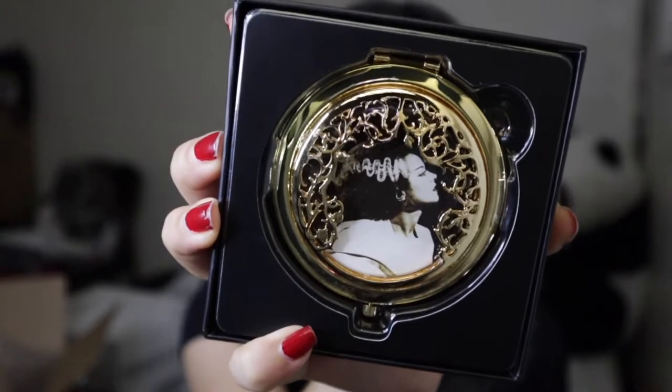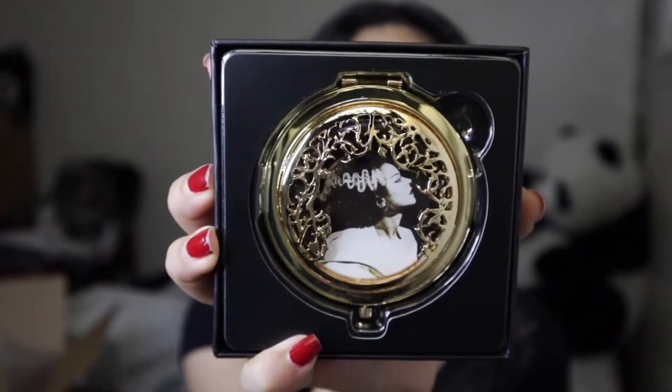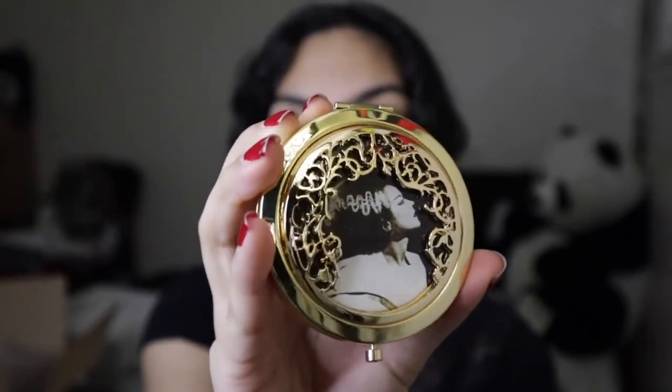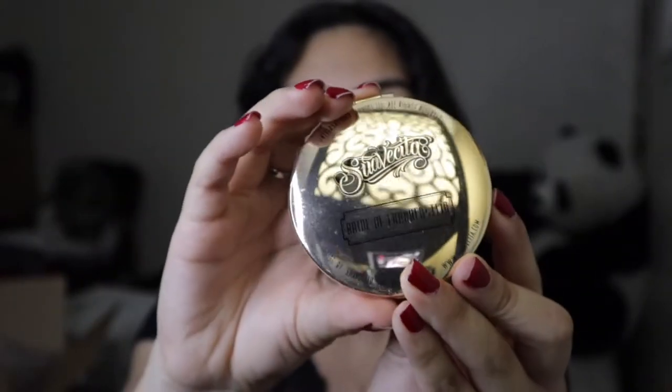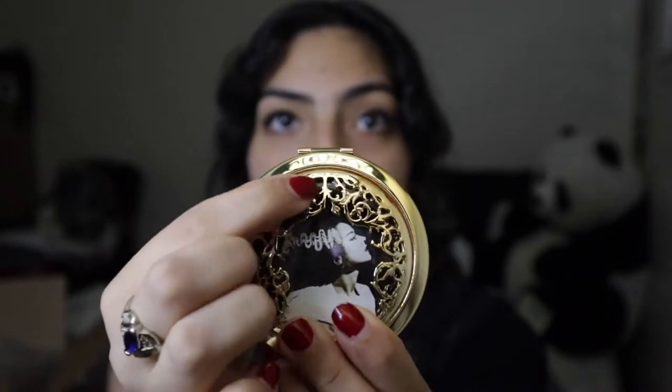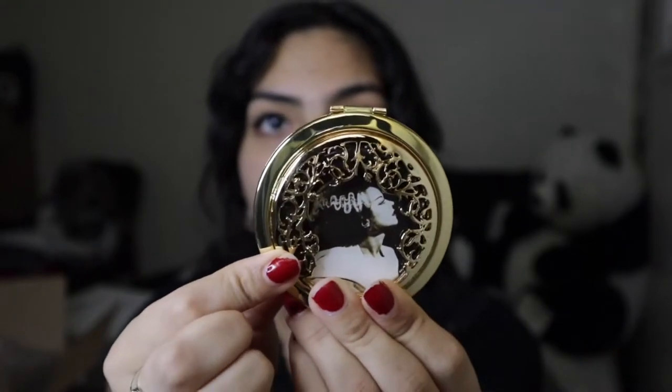Look how freaking beautiful this compact mirror is. This is how it looks on the outside of the box — how freaking yes, we love that. And then this is the backside — it's a double mirror, as you can see. We got the regular mirror and the close-up. The one thing I'm obsessed about with this mirror is the design all around. It is so detailed and beautiful. It's also a little heavy — probably could whack someone with this, though I don't recommend it.